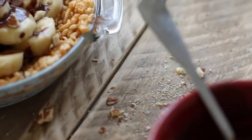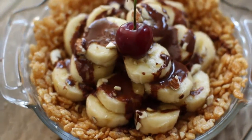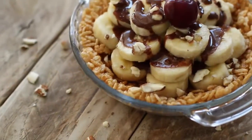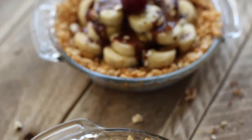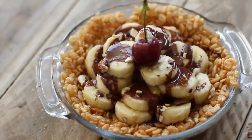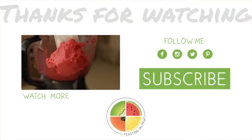These banana slice-not-split pies are best eaten immediately. The full written recipe can be found at feastingonfruit.com along with lots of other similarly snackable treats. Be sure and find me on Facebook, Instagram, and Twitter to see what yummy things I'm up to. And subscribe here on YouTube for more recipe videos. Thank you for watching!